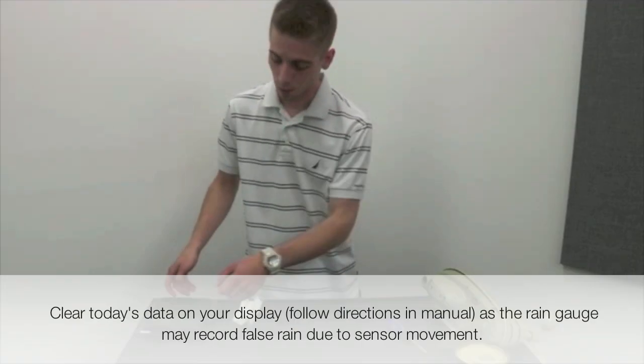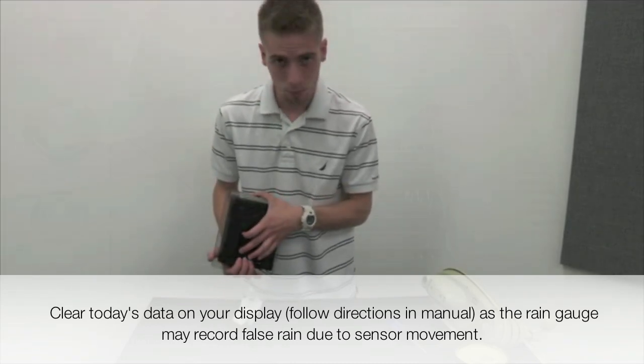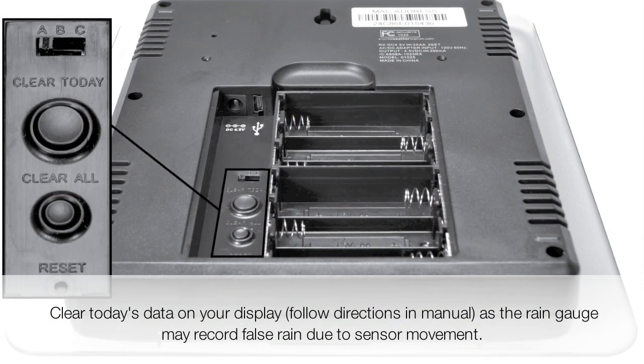The final thing that you'll want to do is grab your 5-in-1 compatible display and press the clear today button to clear out any false readings that were taken while you were cleaning your sensor.